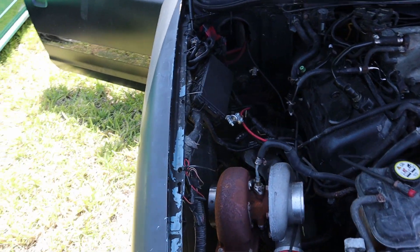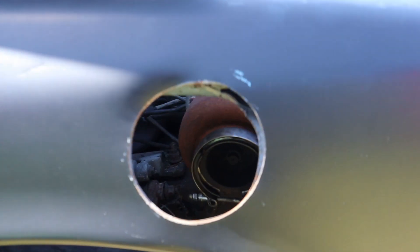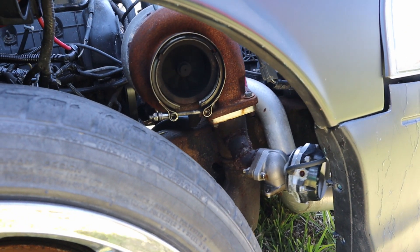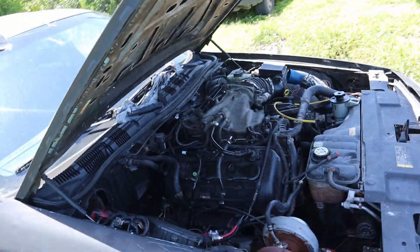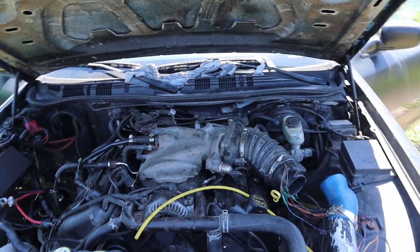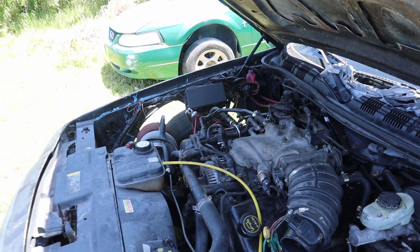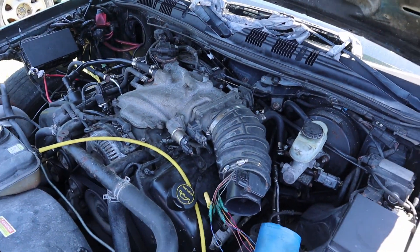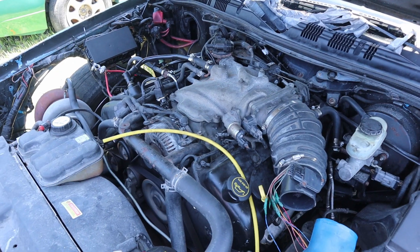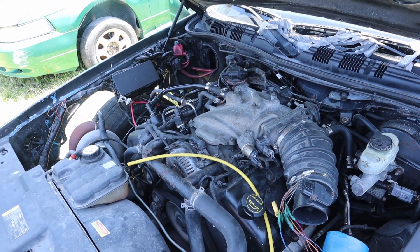The exhaust is coming out much cleaner than before, and the exhaust is the only noise the motor is making. I'm pretty confident now that if I pull this motor out, clean everything up, and make sure no gunk is in the motor and the alternator is cleaned up, this is going to run just fine.